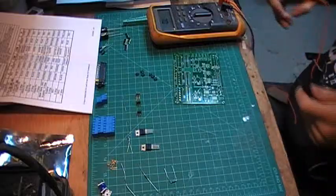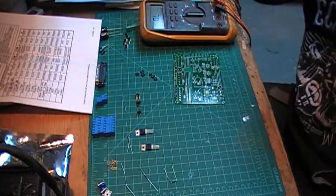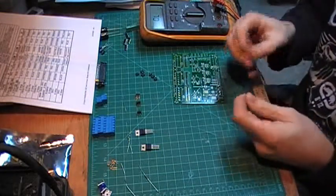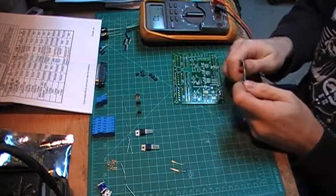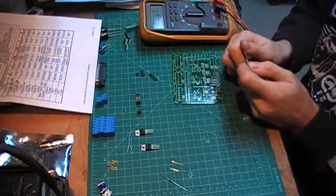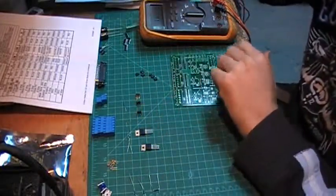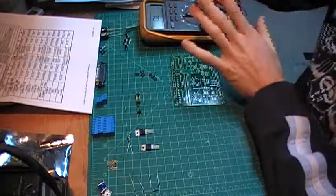One thing I should mention — as noted in the manual — is a multimeter. They recommend that before you install any parts on the board, you check their value. For example, if you have a 10k resistor, double check and make sure the value is right. This is for troubleshooting purposes, so if you reach the end and you're having problems, at least you know that all the components that went into your board had the right values. A multimeter will definitely be a tool you'll need throughout this assembly.